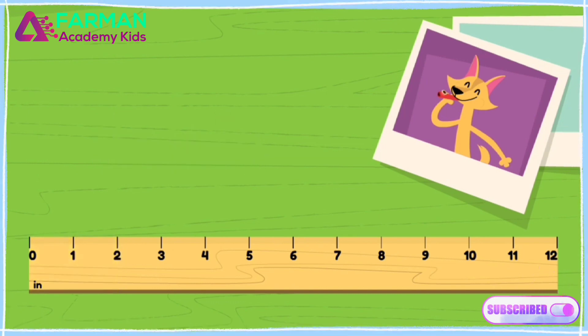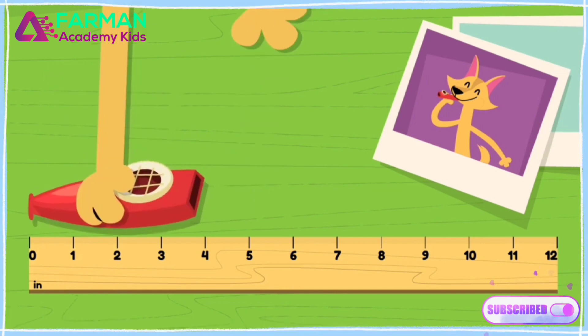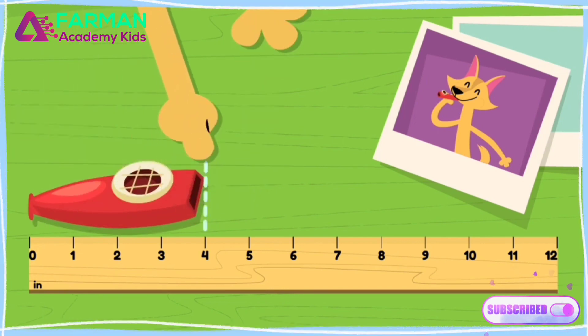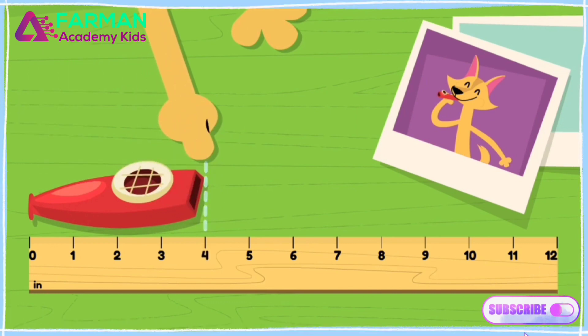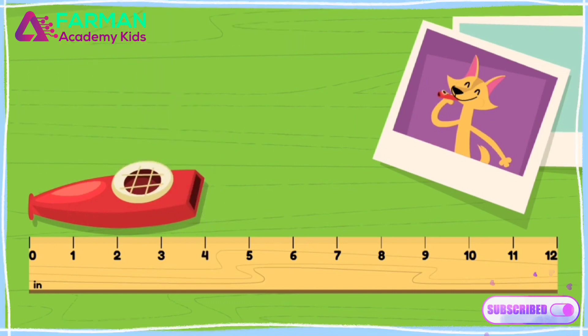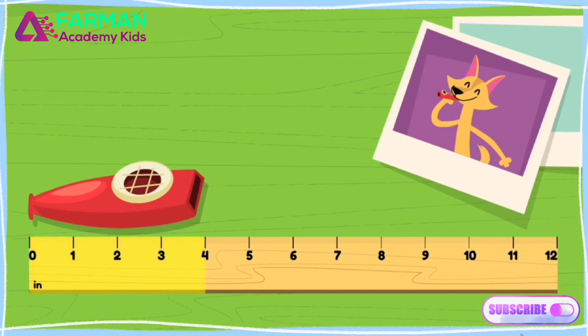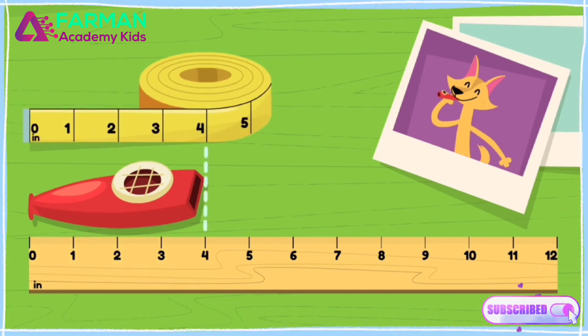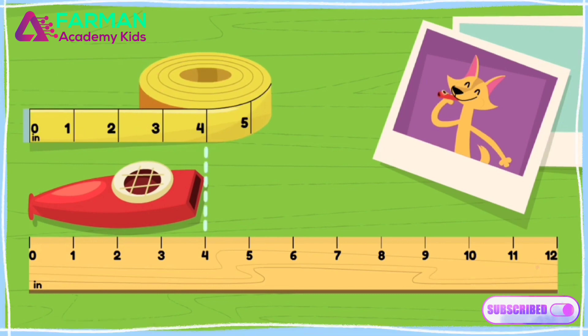To find out how long this kazoo is, I need to line it up perfectly at the start of the ruler and see where it ends up. It's at the four inch tick. That means this kazoo is four inches long. The same is true with a measuring tape — this kazoo will be four inches no matter what we measure it with.